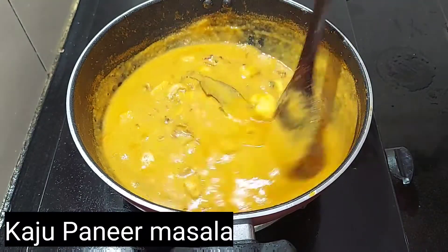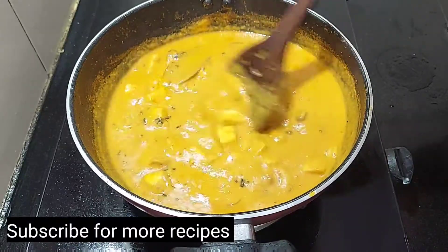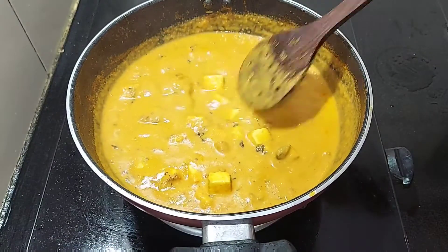Hello everyone, welcome to Foodie's Lover 2020. Today we are going to show you the recipe for Kaju Pani Masala. Subscribe to our channel. Let's go to the video.